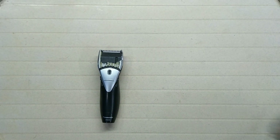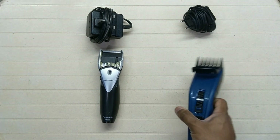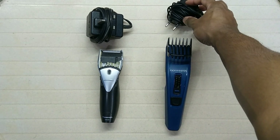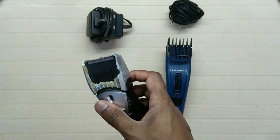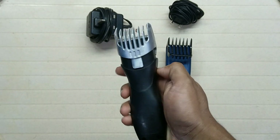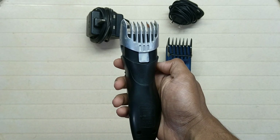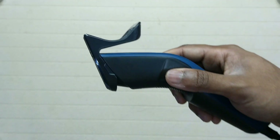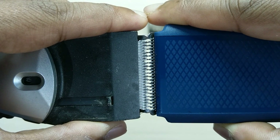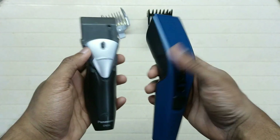There are two reasons I prefer the new Philips model over the Panasonic. Number one: the maximum length setting of the Panasonic is 18 mm, whereas the Philips goes up to 23 mm. Number two: when cutting hair with the Panasonic, the trimmed hair gets stuck inside the comb and I need to frequently remove and clean it. Panasonic's comb is like a cover that surrounds the blade. But with the Philips, the comb connects to the trimmer using only two points, so you can clean it without removing the comb. Both trimmers have the same blade size, but even though the Philips is larger, it is lighter.